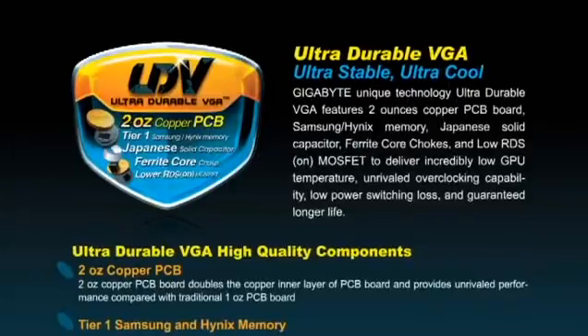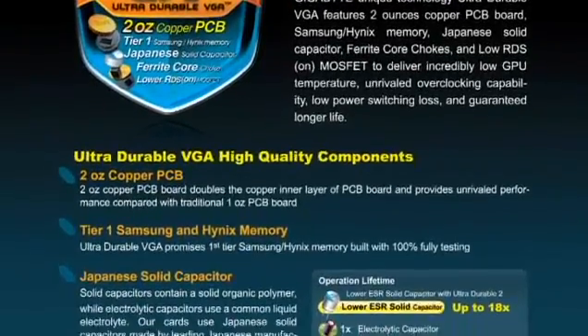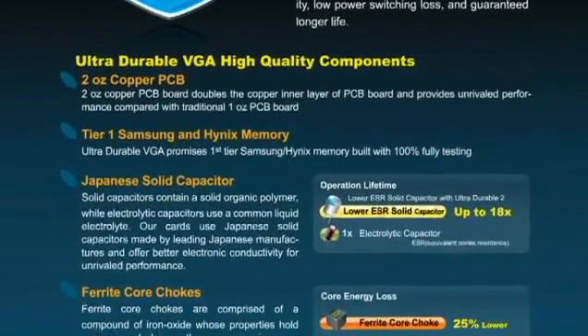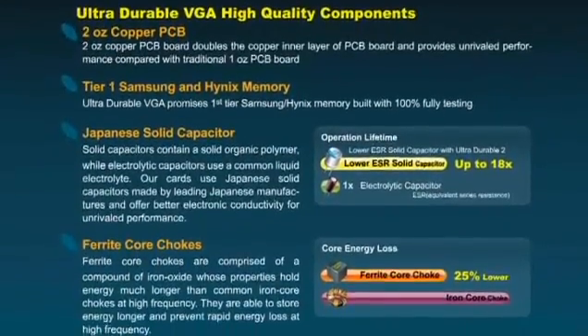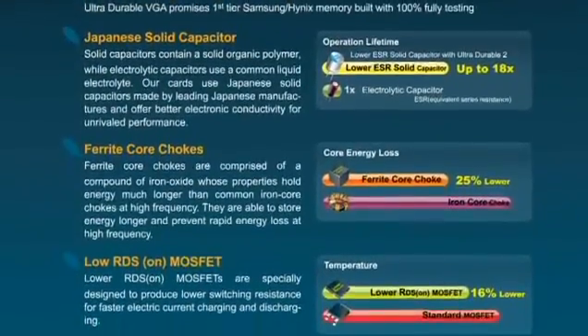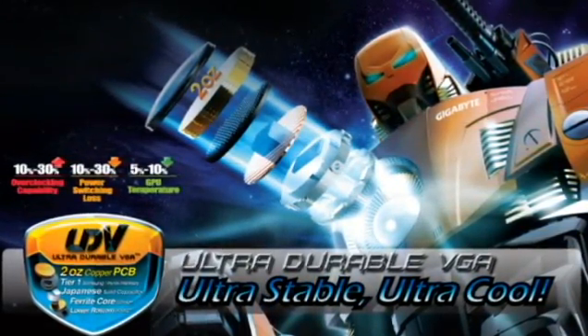As you can see here, for our Ultra Durable VGA, we used 2 oz copper PCB, our Tier 1 memory. We have also used JackBee Solid Capacitor, our ferrite core choke, and also our lower RDS MOSFET. All of these quality components make the best graphic card.